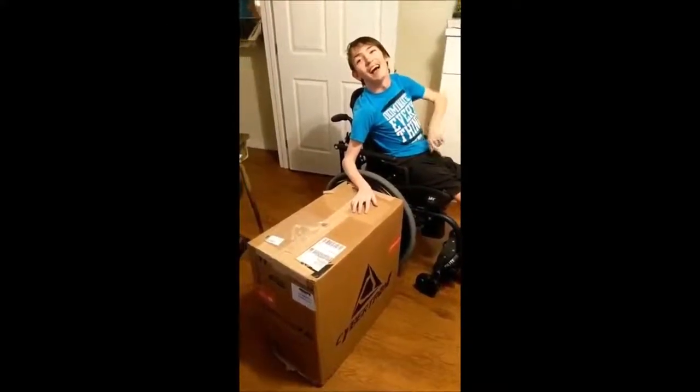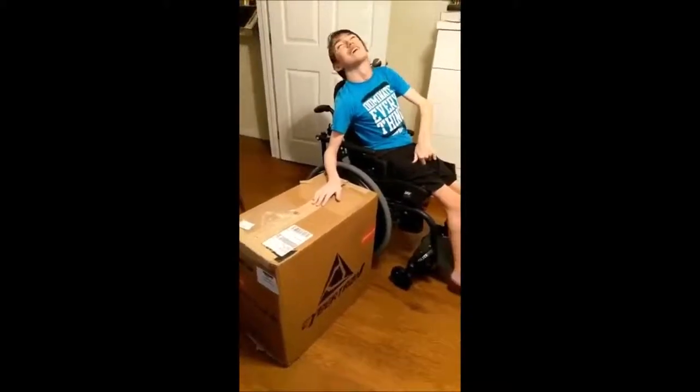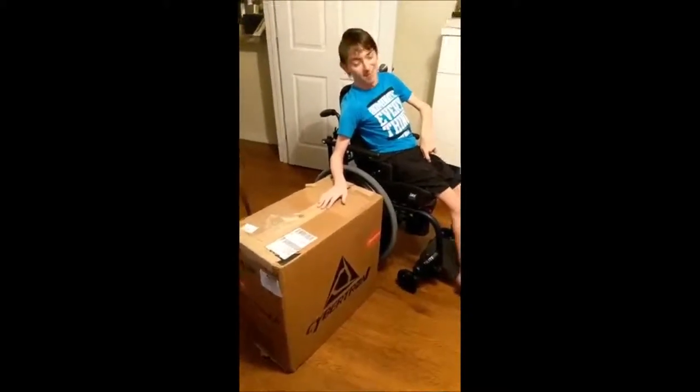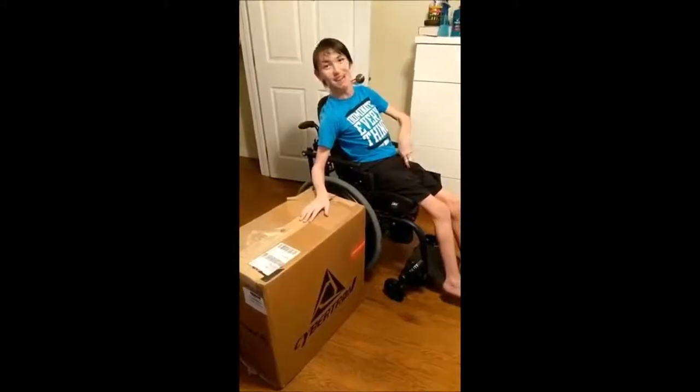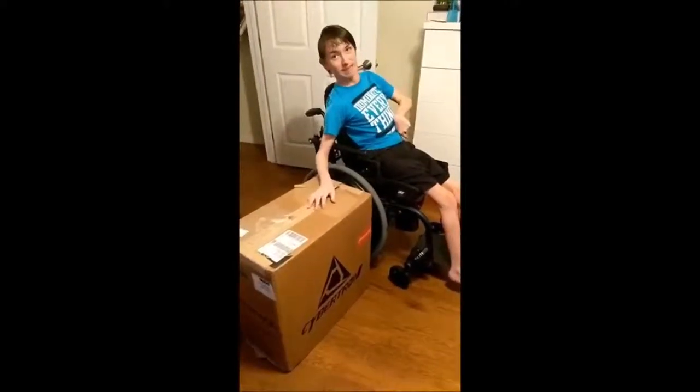Okay, here we go. This is Tyler with his new computer. Here we go. I've been waiting for this like two weeks now. So pumped up. Let's do this.